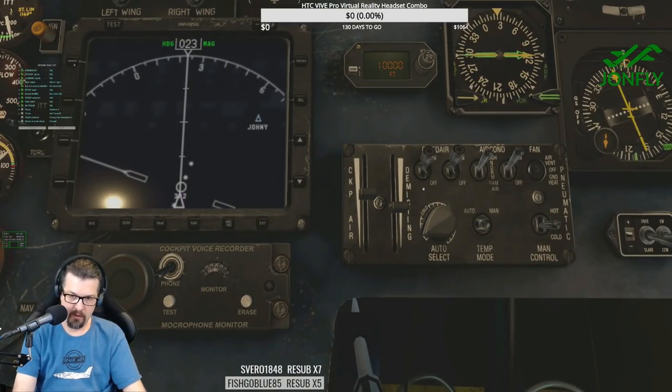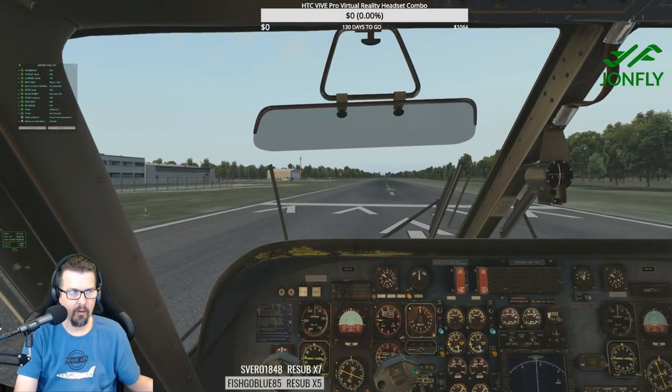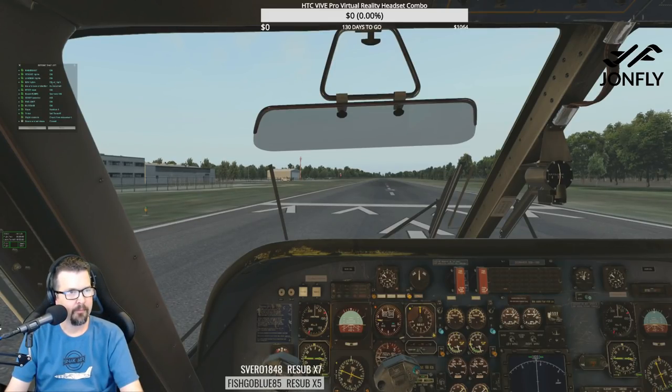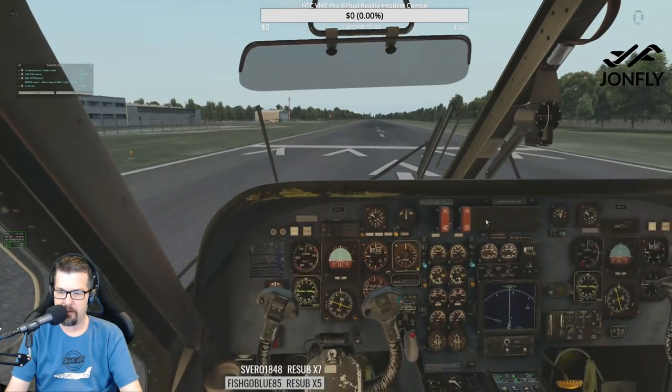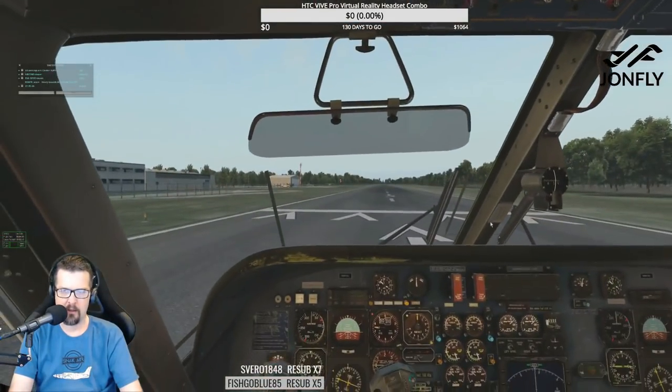Trims set, takeoff. Flight controls — they're free. Check free movement. Doors and windows — Riga Tower. Caution lights — all warnings and cautions are out except for the pedal light, which I assume means it's on. Air conditioning master — ram air. Engine speed levers — high.